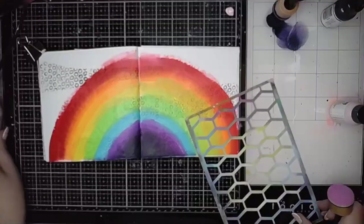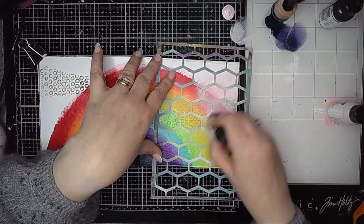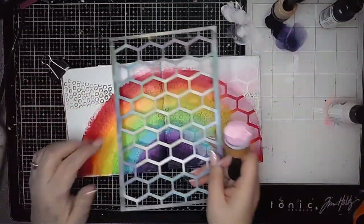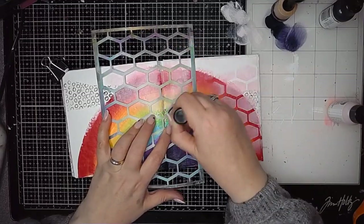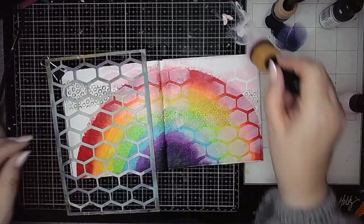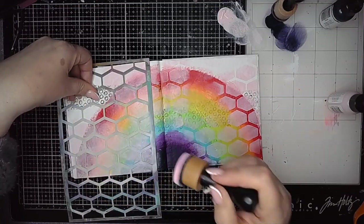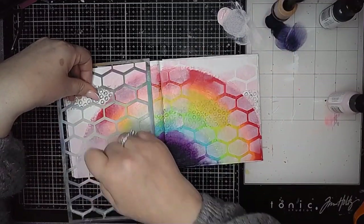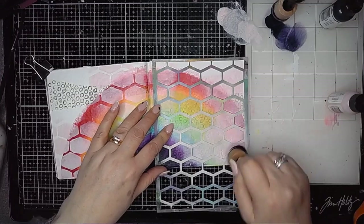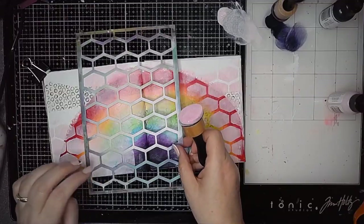Sometimes when I sit down to do some journaling I have a rough idea of what I want to do and sometimes I don't. With this page I kind of knew that I wanted nice bright colours, so I thought okay, I'll go with rainbow colours and make a start with that. It was about this point where I started stenciling over the top using the lattice stencil from Dina that I kind of thought, okay, this isn't going how I thought it would. But as ever, using the masking technique was a way to kind of rescue it.